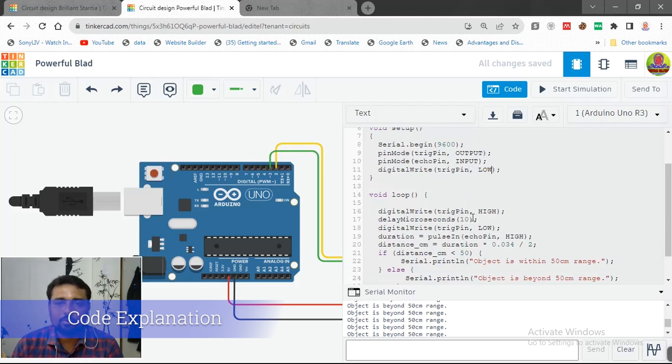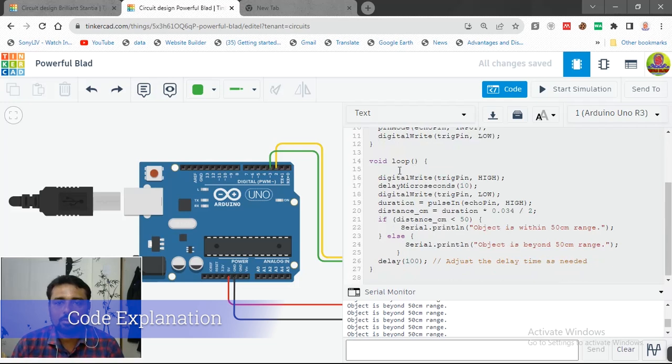In the void loop, we make the trigger pin HIGH for 10 microseconds, then turn it off. We measure duration continuously — every 10 microseconds we send a signal and measure how long it takes to come back. We are not continuously sending the signal — we send it in pulses and measure the time for each pulse to return.